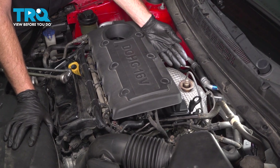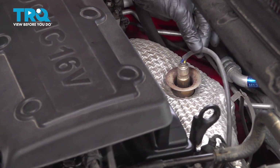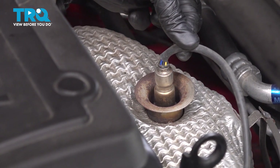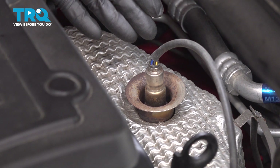Let's get started on our job. Locate your Bank 1 Sensor 1 O2 sensor — it's right out in the open, along the back side of the engine, right along the top of your exhaust manifold. Make sure it's cool to the touch; you don't want to get burnt.